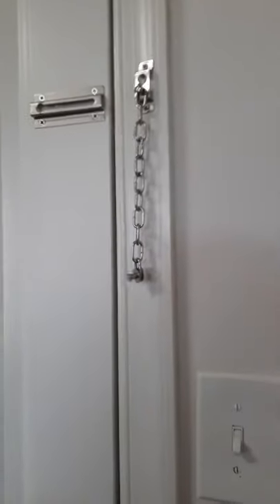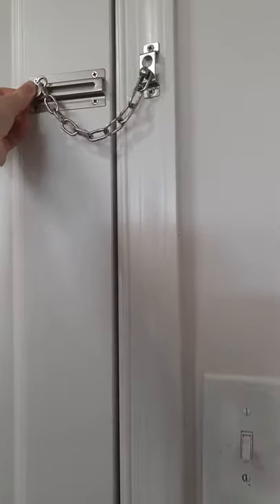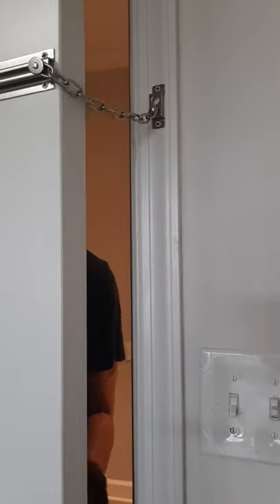One thing about it is it's not gonna work if the other door lock is engaged. So it only works if this is the only lock that's locked. Right now, as you can see, it's locked.